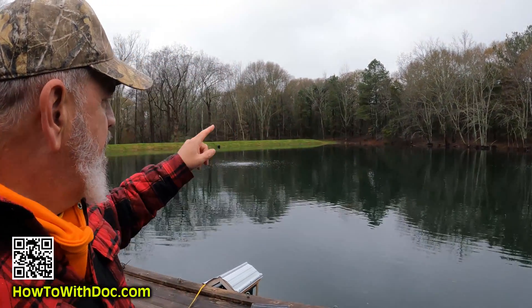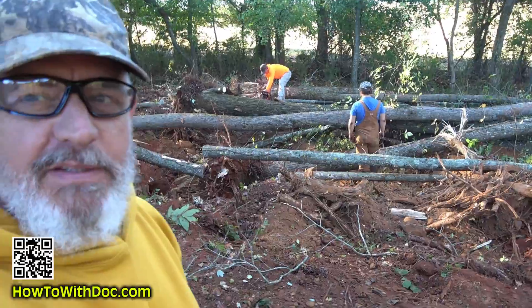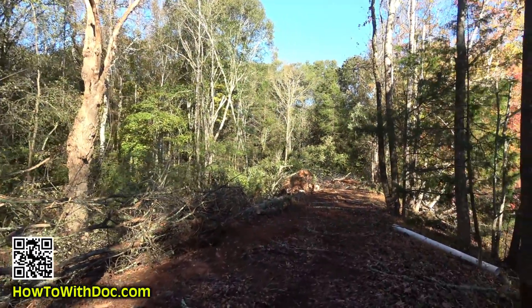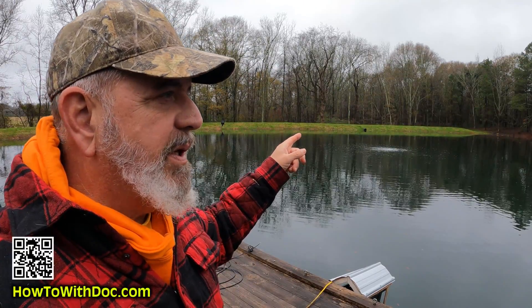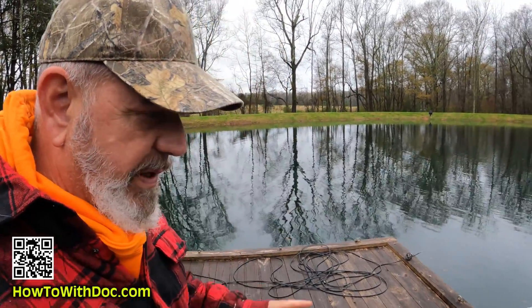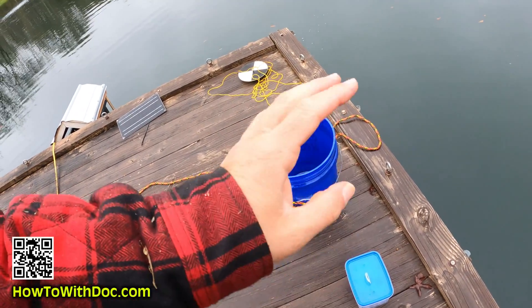I'm mainly checking for pH and phosphates today. It's a three-acre pond — we just finished pulling all of the trees off the pond berm. We had over a hundred massive trees on that berm. The pond drain tube also failed right after we bought this property, so we had to dig that berm out and put in a new drain tube. It's been quite a project.